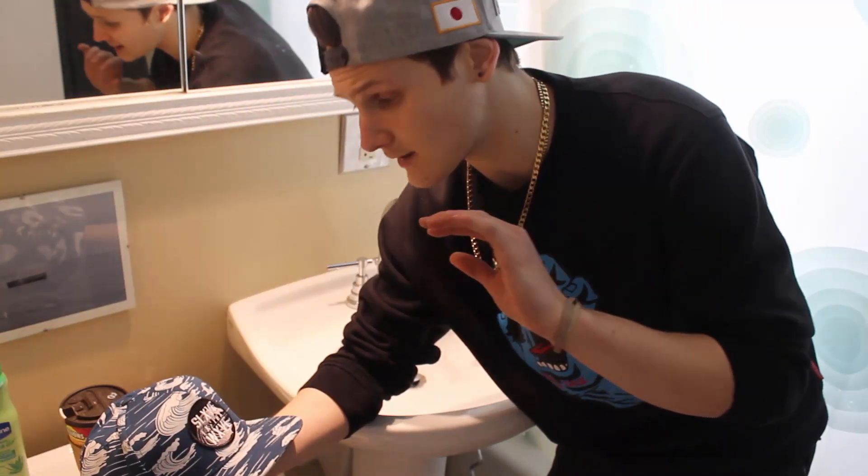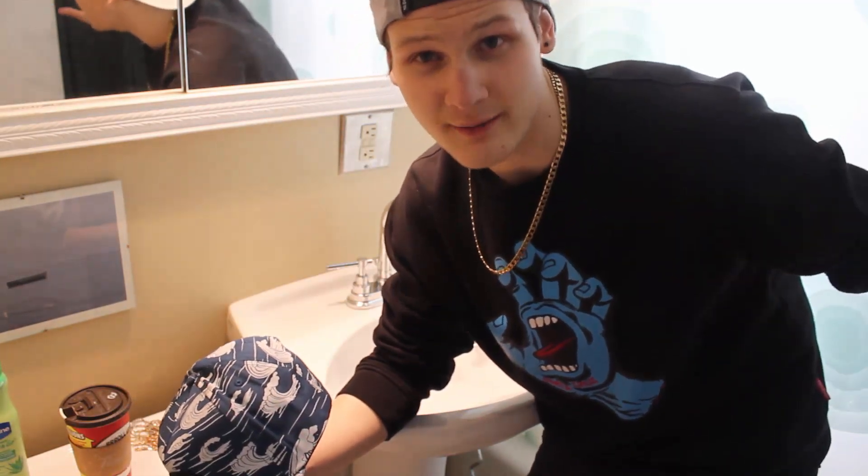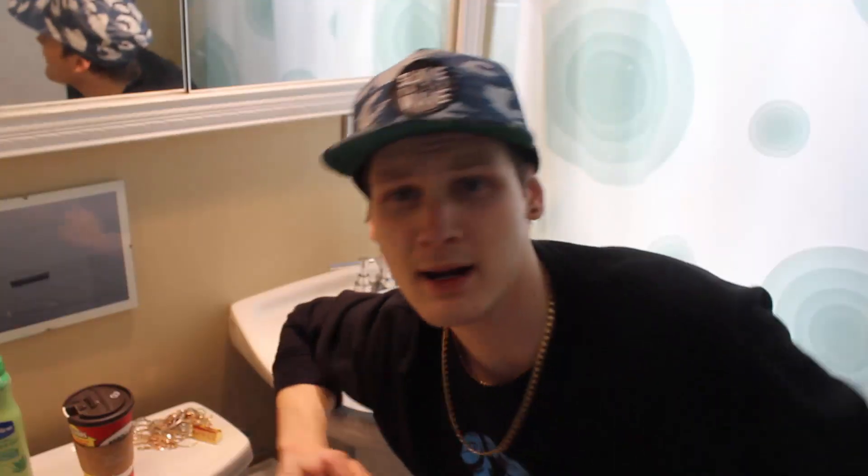One thing I do want to mention before you guys start going all out on this — we are going to be soaking the hat and we are going to be wearing it. So make sure you've got about 3-4 hours where you're not doing anything because you're going to be wearing it while it's wet. Now before we get into this, here's the hat one more time. It doesn't look as bad on camera as it does in real life — the sides are just poking up. But let's start.